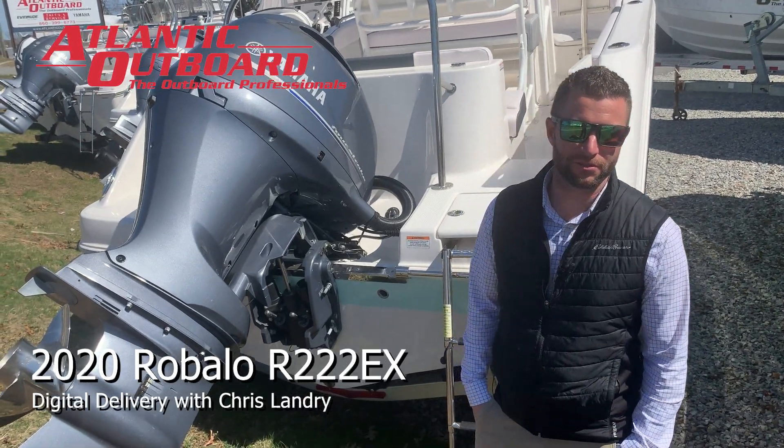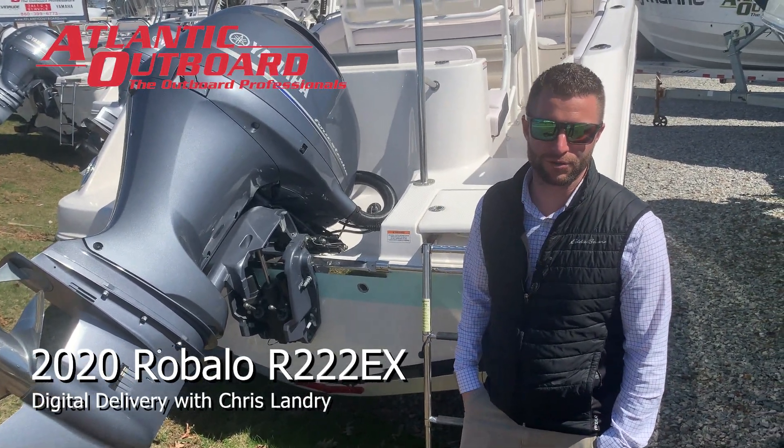This is Chris from Atlantic Outport, and this is your digital delivery of your new Rebalo R222 Explorer.